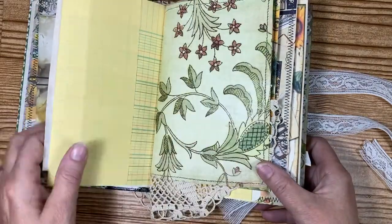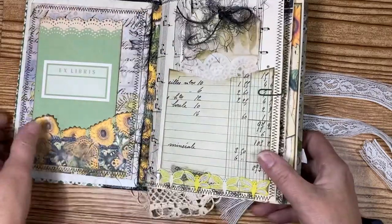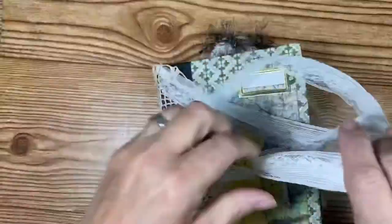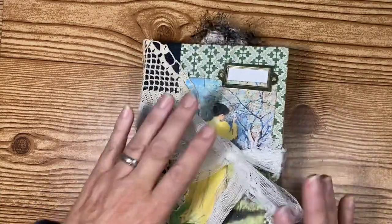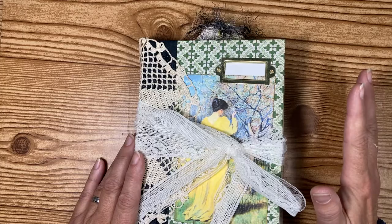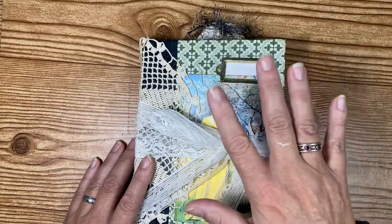This is going to be listed in my Etsy shop very soon, so be looking for that if you're interested in purchasing this journal. It's going to be listed today or tomorrow whenever I can get it in there. Anyway guys, that's it for my flip through — I hope you enjoyed! I'll see you on the next video, and thank you for watching. You guys have a blessed day — bye!